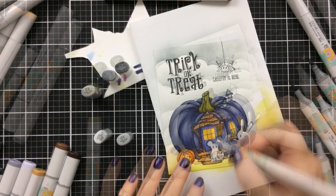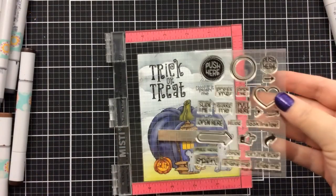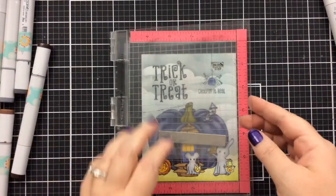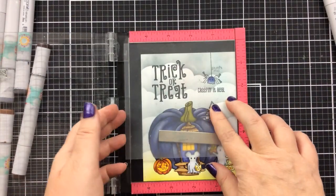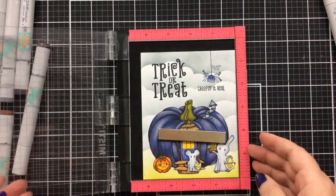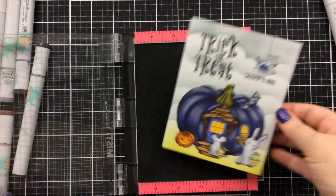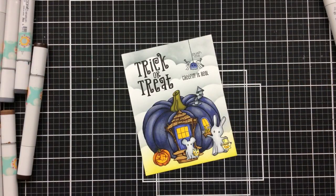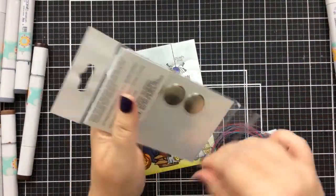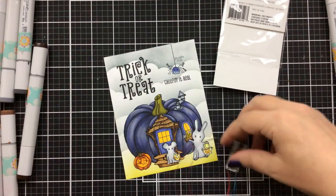I colored up the smokestack off screen using some cool grays, and now I'm going to use those same cool grays on our little ghost critters. I have this stamp set from Lawn Fawn that says Push Me, and I'm going to use it right above the spider to the right of his little string. That is where we're going to press the button to light up this card. Now it's time to add the lights. You might think this is really tricky, but it's not — these are Easy Lights, and adding the lights took me way less time than even coloring up this panel, and in the end it was so worth it.